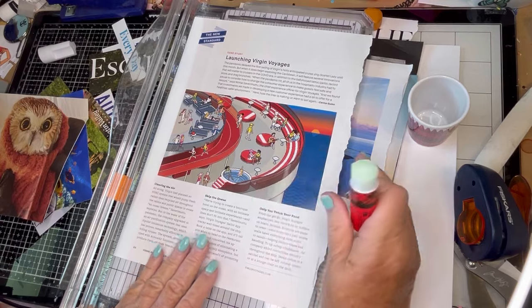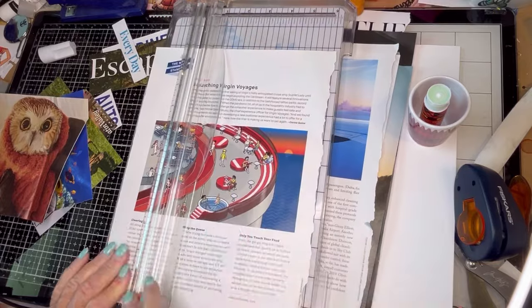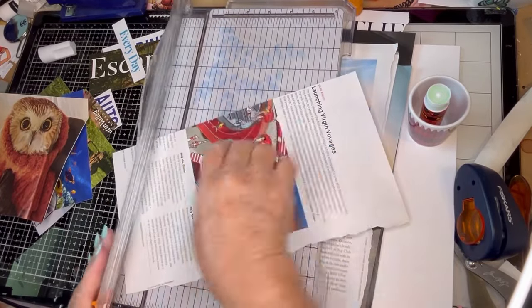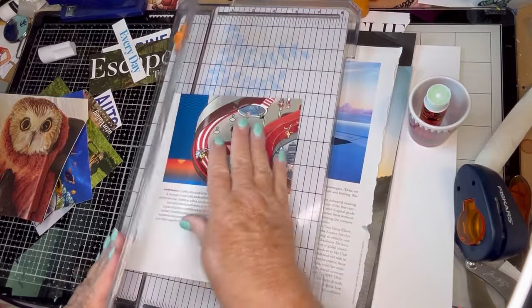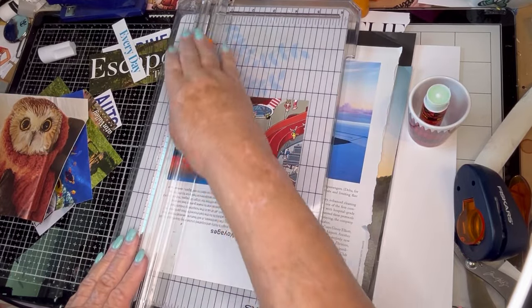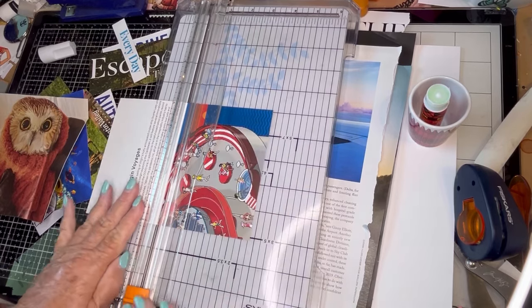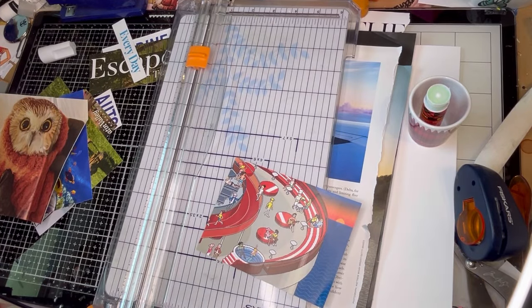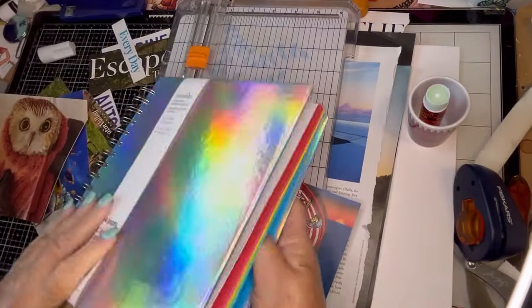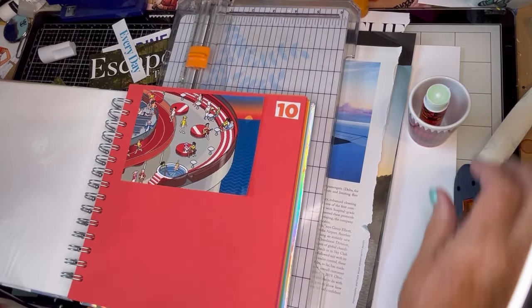Now this is about Virgin Voyages — the new cruise ship line. But this is from 2020, so that's already been out and sailing. My friend was on it and really enjoyed it. It's an adult only cruise line, but I don't think it's for old people. They have made many upgrades — for example, they don't have a main dining room; every night you eat in like a specialty dining room. So that would be good for the red page. I frequently have trouble finding things that are red, so I was a little excited when I saw it.